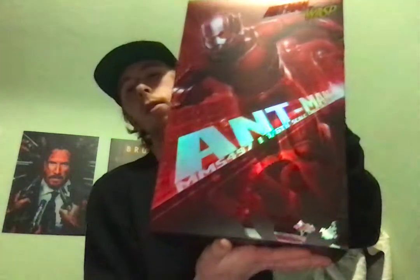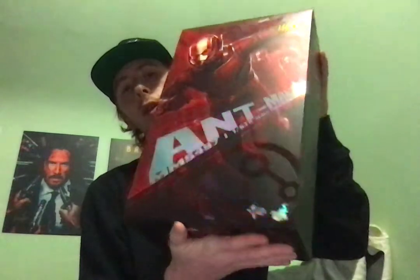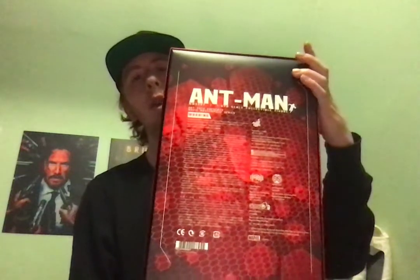Hey everyone, welcome to the unboxing for Ant-Man. As per usual, let's show the box. This is for the Ant-Man and the Wasp version, so let's check that out. You can kind of see this little cool design right there — and I don't mean the stickers — and then there's the same symbol right there and right there.